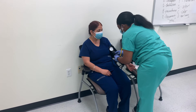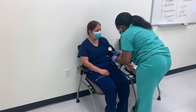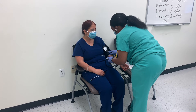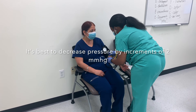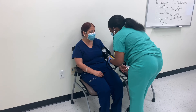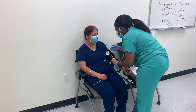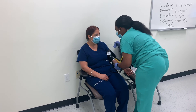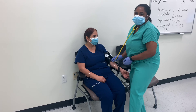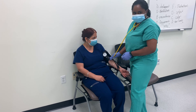I pump to 130 and slowly release the pressure. I start hearing the sound back at around 110, so 110 will be my systolic pressure. I completely stop hearing her pulse at around 75, so her blood pressure will be 110 over 75. That would be the number that you will be recording. Thank you, guys.